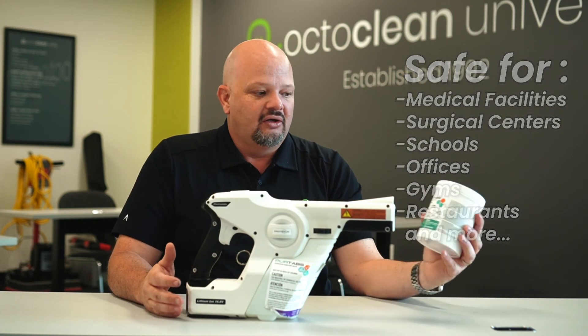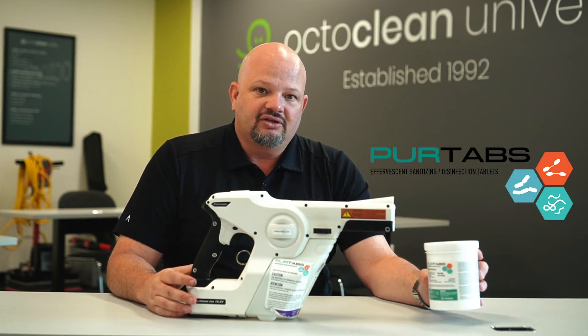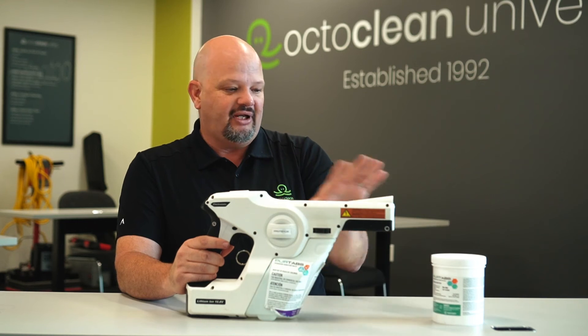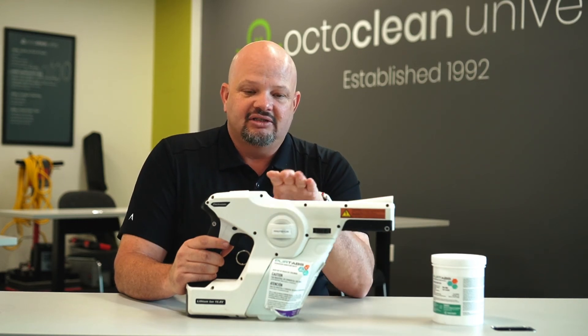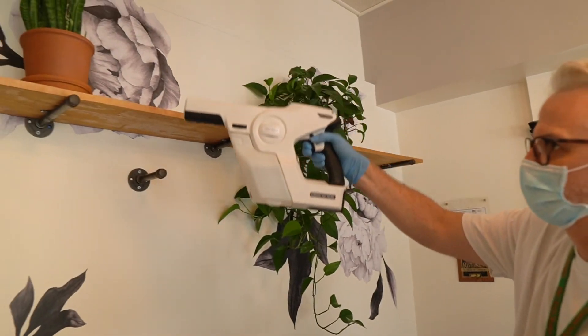Let's talk a little bit about the actual disinfectant. We use Pure Tabs. Pure Tabs are the same chemical they use in hurricane relief to purify water. So of course when you're purifying water, you're drinking it. What that means for us is that this process is safe for people, plants, animals, your pets, and your children.